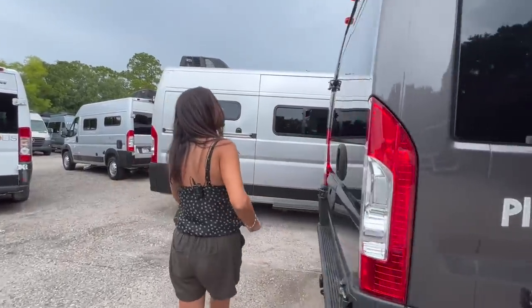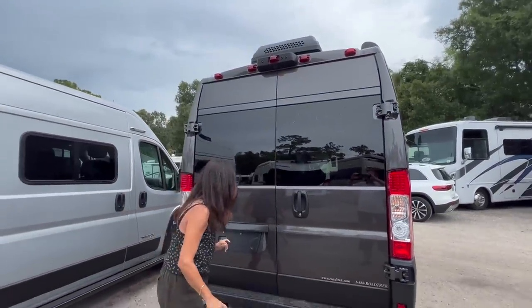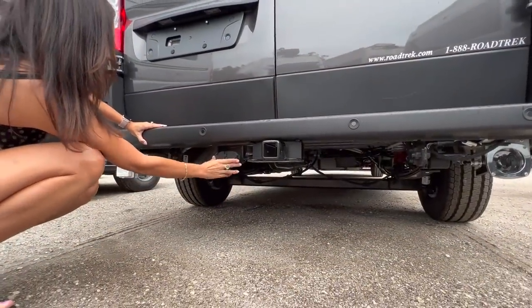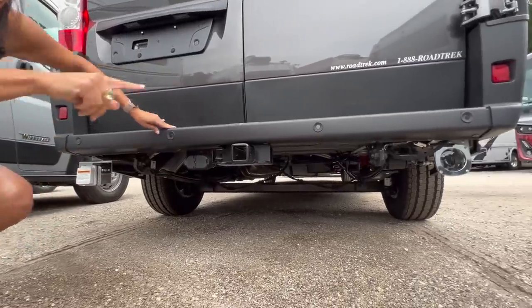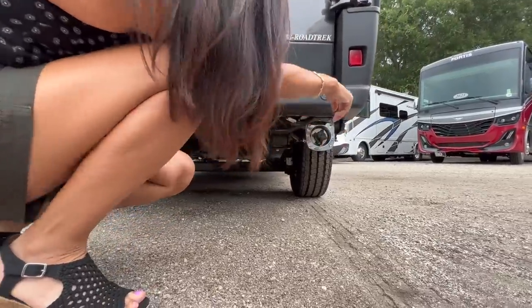Let's move to the rear of this RV. Right above is a backup camera. There's a tow hitch right here along with a 7-pin connection and a 4-pin connection, a cable, a 30-amp plug-in, and the city water input is on this side.